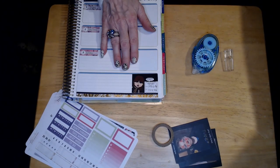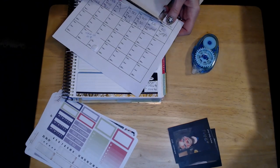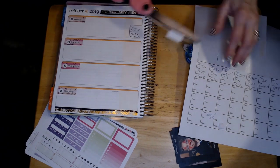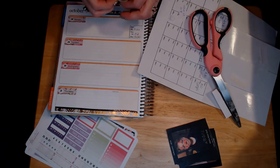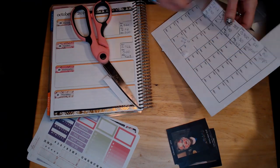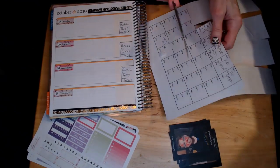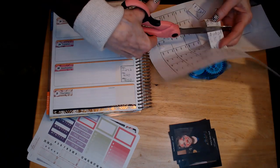I'll use some two-sided sticky tape to put that on there. In the other column on the far right, I've got my elliptical steps that I keep track of — that's the under-desk elliptical I use at work. I keep track of the steps I take during the day, how many hours I worked on it, and how many miles.